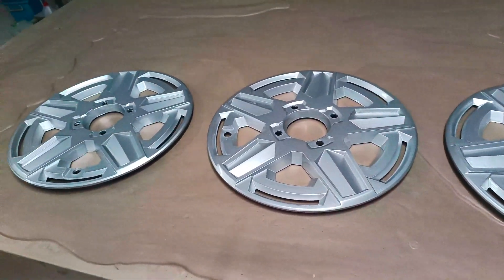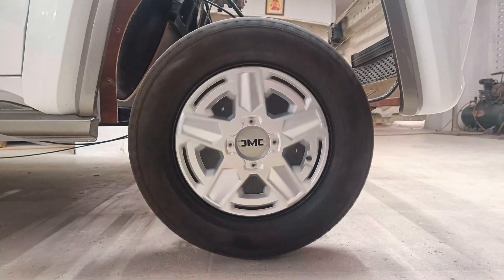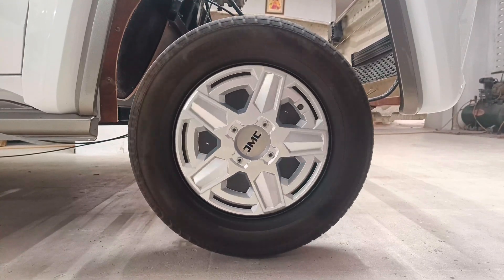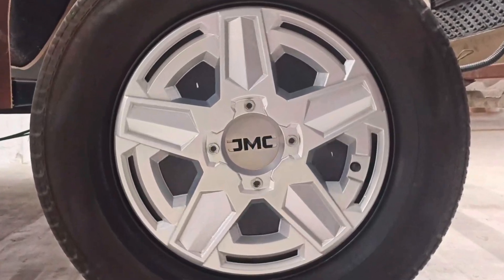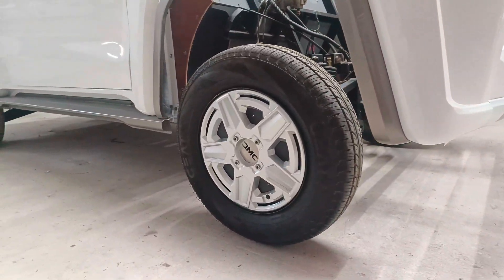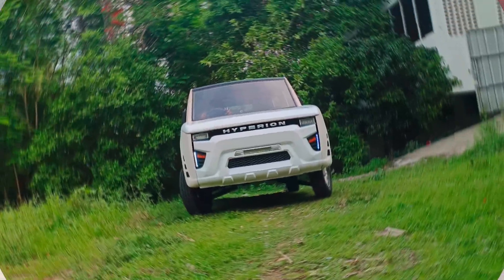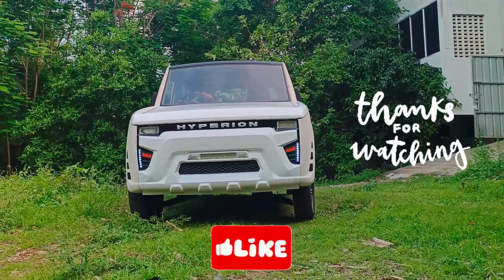With the hubcaps mounted on the wheels, the car's appearance has improved leaps and bounds. I hope this video was a good enriching learning experience. Please hit the like button if you enjoyed this video and please subscribe to our channel.